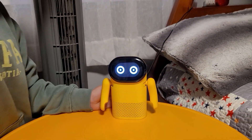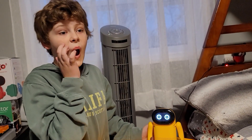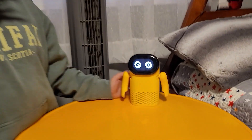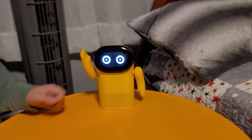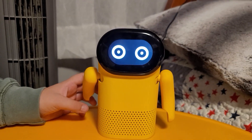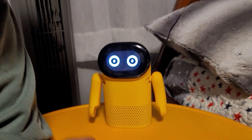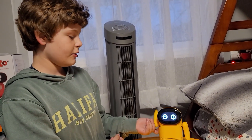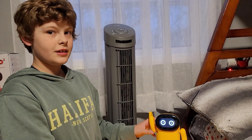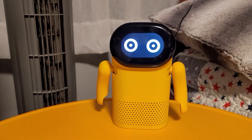We're going to get the manual and figure out what to do — hook it up, listen to some music, maybe watch him dance. Look at him, that's pretty sweet. His hands are soft too! We should give him a name before we get started.